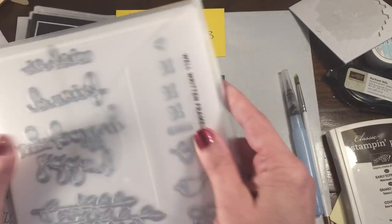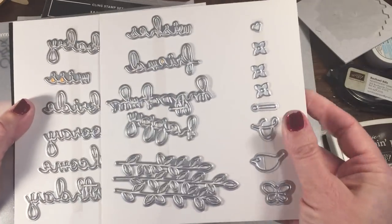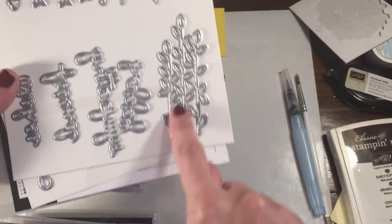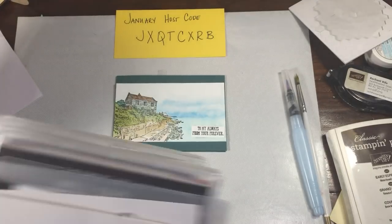This also has a die set, and if you bundle these together you save 10%. This has a lot of dies in it — you can see those there. There's also some flowers, a little flourish of flowers, and a little grouping of leaves. It's a really great bundle, so you can buy that and save 10%.